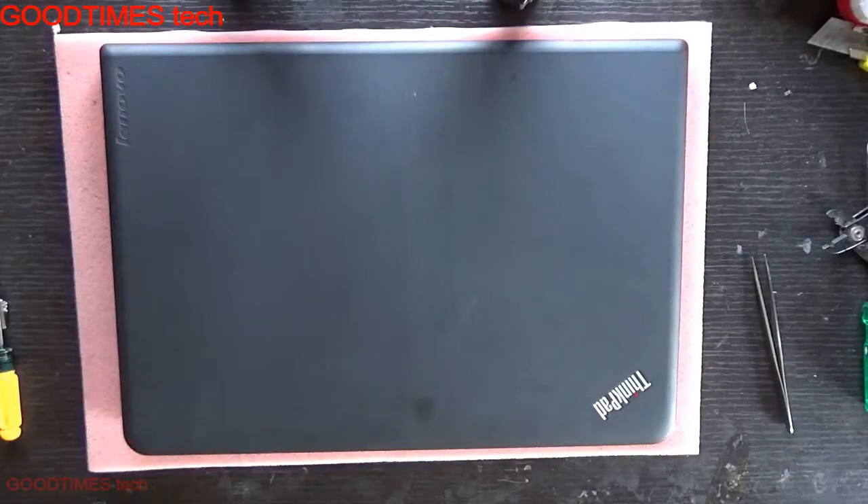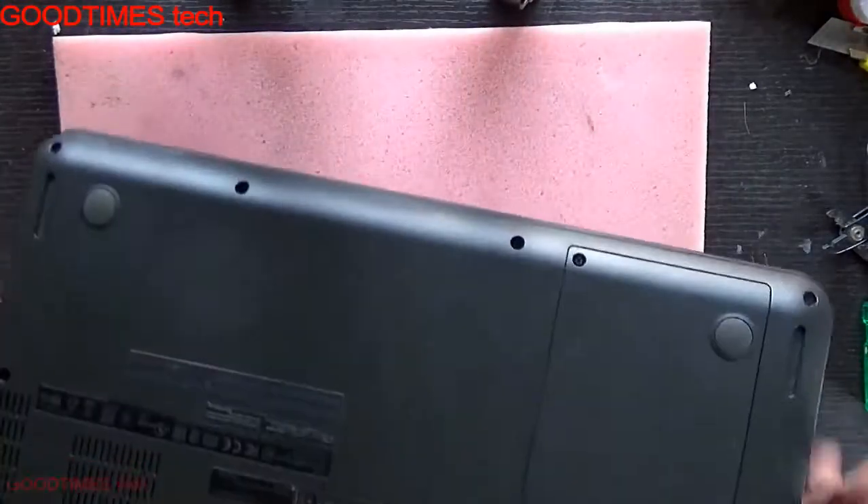Hello everyone. Let's see how to replace or upgrade your Lenovo ThinkPad E450 laptop with a new hard disk or SSD.